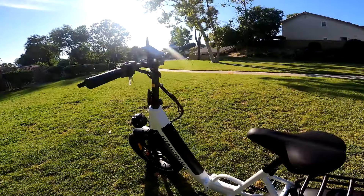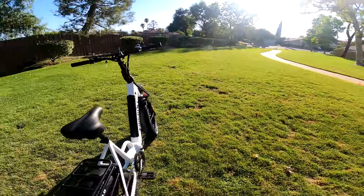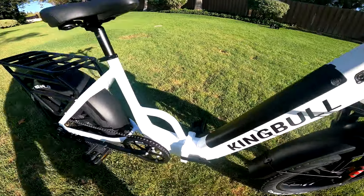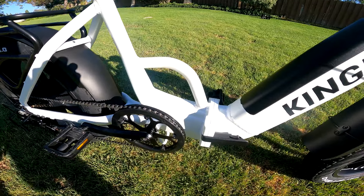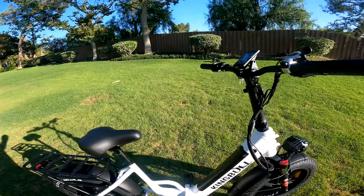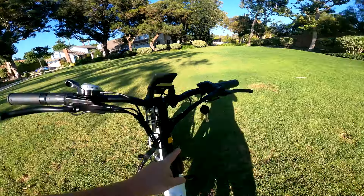The bike does fold. It's kind of a pain to do with one hand, but it's not hard at all with two hands. You flip this open, the bike folds in half, the pedals fold up, and the handlebar comes down right here.